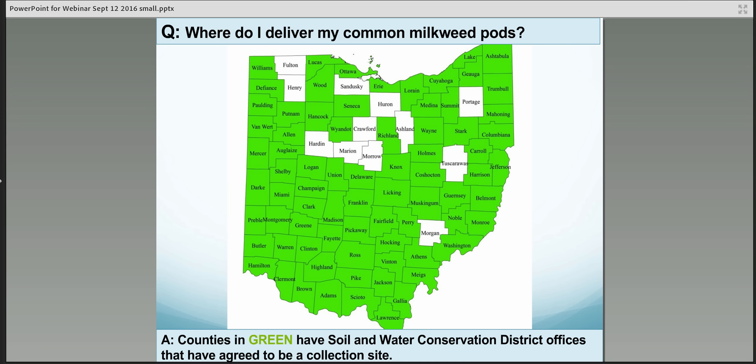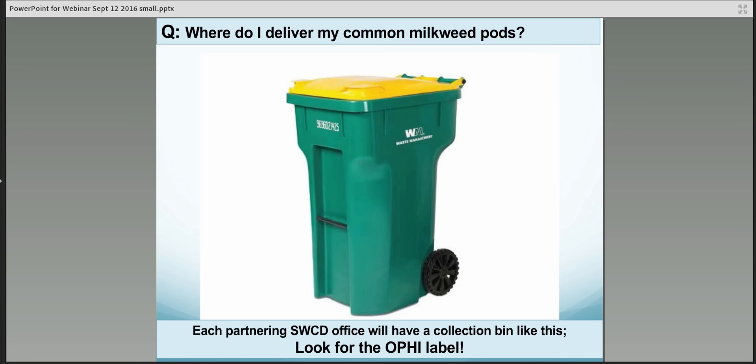Where do you deliver your common milkweed pods? The counties shown in green on the map are counties that have soil and water conservation district offices that have agreed to be a collection site. There are just a few counties where we don't have that partnership established yet, so hopefully you have a county nearby where you can reach out to that county's soil and water conservation district office to drop off your pods.